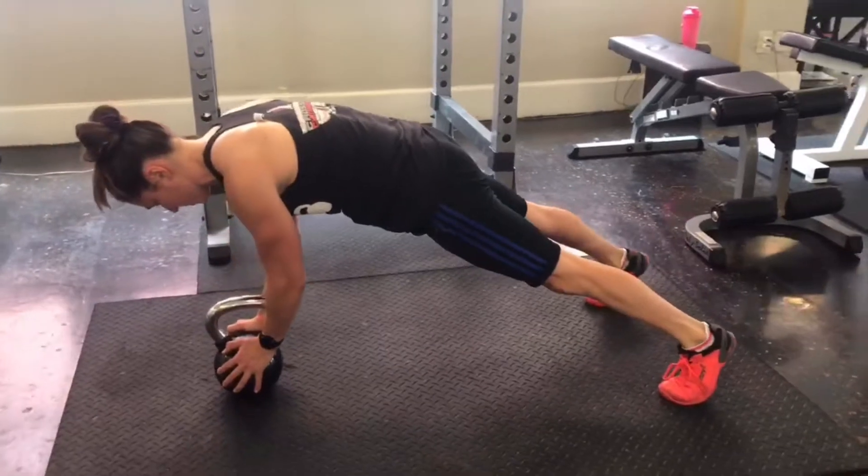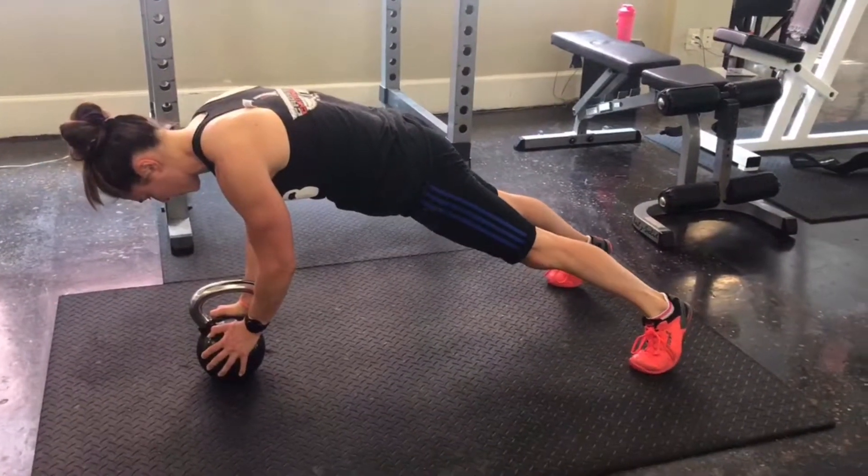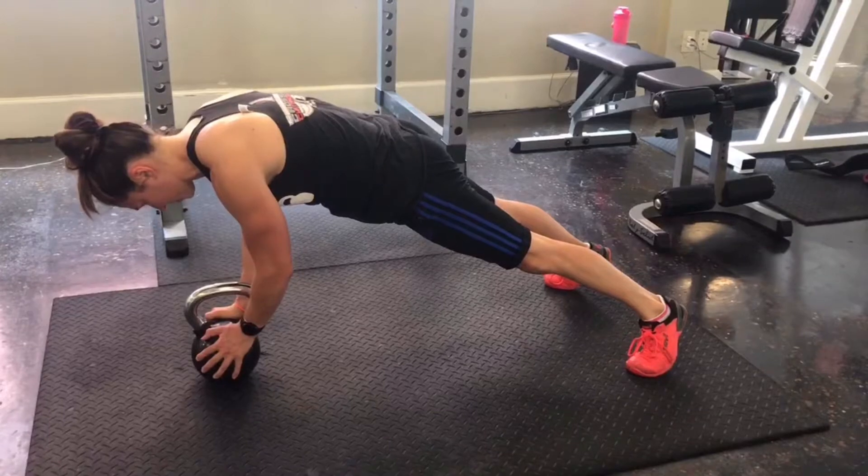The narrower your stance, the narrower your base of support. I recommend a wider stance for this plank variation.